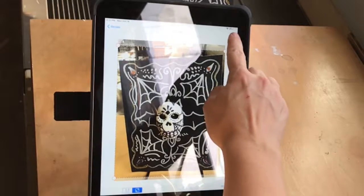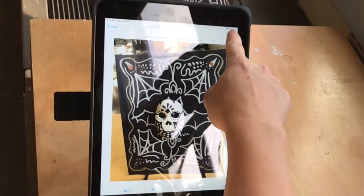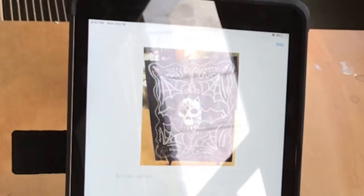Press that white button to take the photo, then save that photo and keep pressing the upper right to submit that photo. If you need to crop it, there's a choice for that.